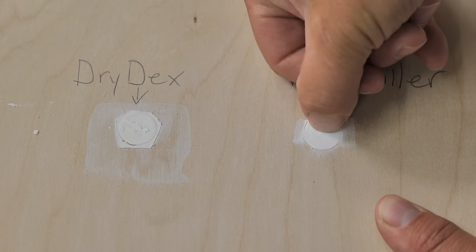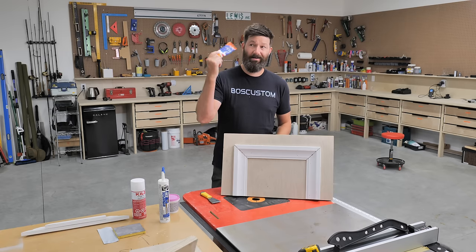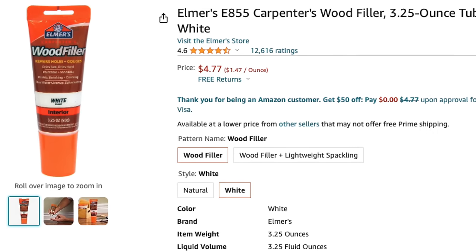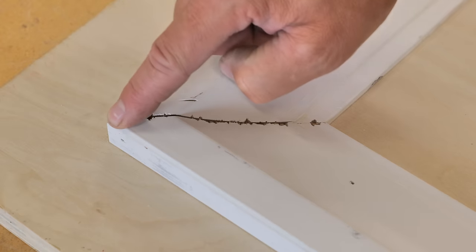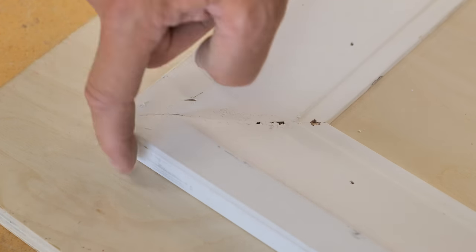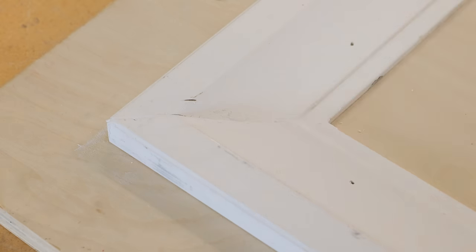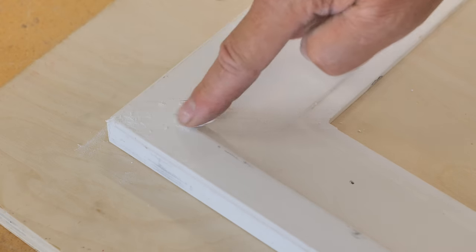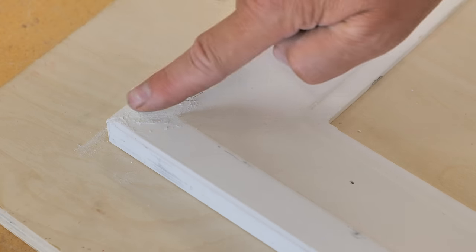I like to use Elmer's white wood filler — you can buy this at Home Depot or online, I'll link it in the description. Just squeeze it out or dip your finger into the tub and press it as deep as you can into the crack. Work it in there, cover the nail holes while you're at it, and press it into the cracks. You want to put enough wood filler on and build it up so you won't have to do two coats.